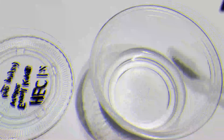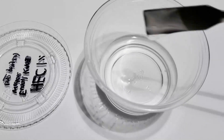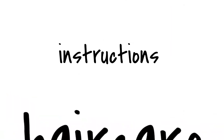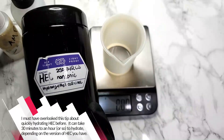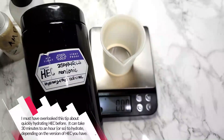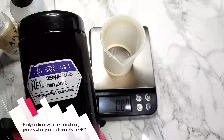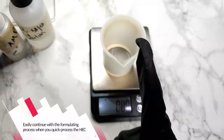Hey Curly Tees! Today I'm going to show you how to use a little shortcut to help make it possible to use hydroxyethyl cellulose, or HEC, immediately in your formulating process. I must have completely overlooked this tip about quickly hydrating HEC before. Normally it can take 30 minutes to an hour or so to hydrate, depending on the version of HEC you have. But by just adjusting the pH, you can easily continue with the rest of the formulating process instead of waiting around for it to thicken in the water.